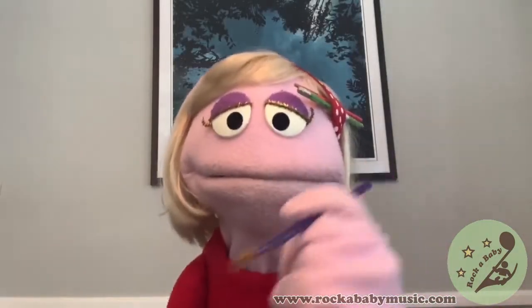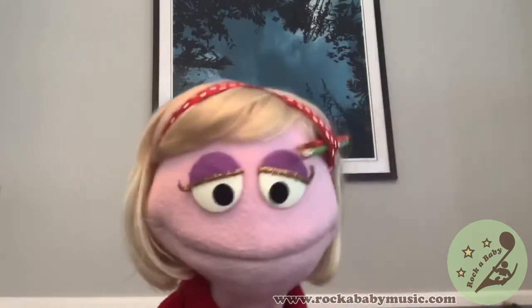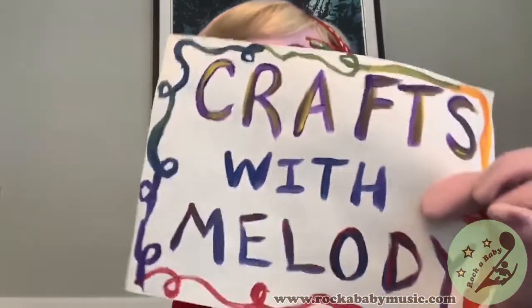We're going to put some things together, like scissors or knife, and if you take some time to make it fine, this will be alright.